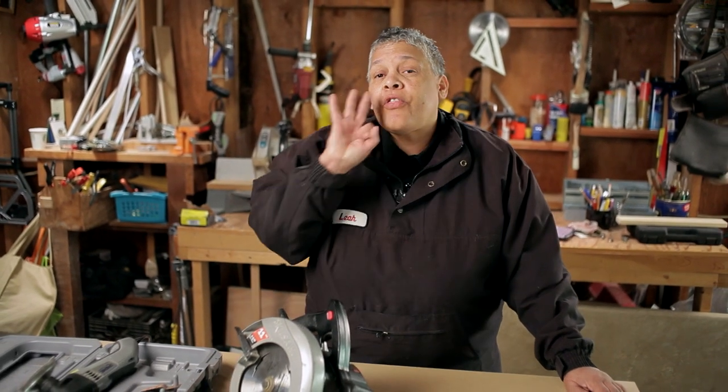Hi, everybody. I'm Leah of CJ Drill, and today I'm here with Zillow. If you're a homeowner and you want to get into DIY, there are three tools every DIYer needs in their toolbox.